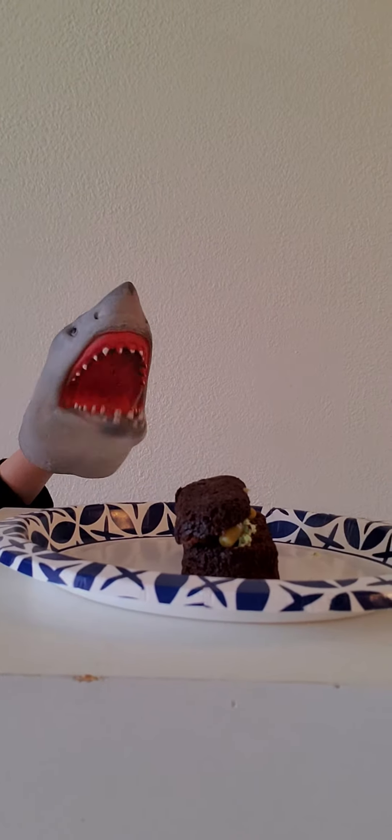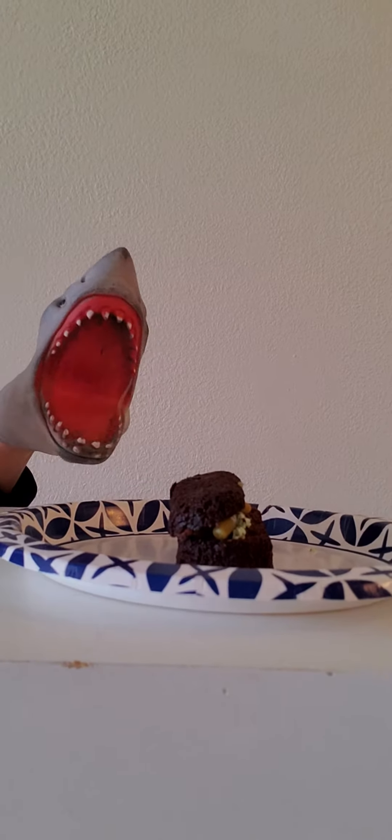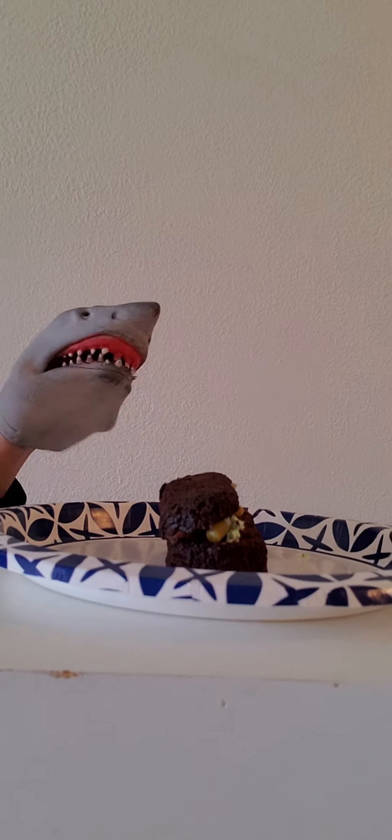Today I'm going to be pranking Dino Puppet. I'm going to pretend this is my Twinkie and just leave it there. But something he doesn't know is I put green beans in there. So now I'm going to wait.